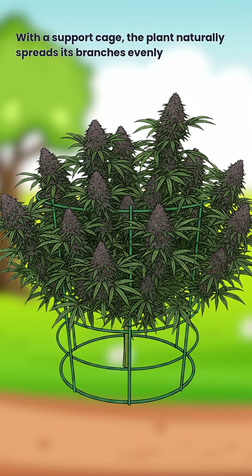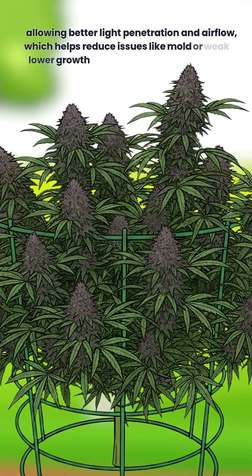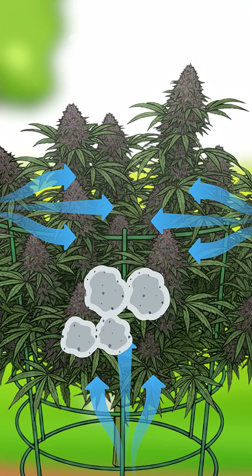With a support cage, the plant naturally spreads its branches evenly, allowing better light penetration and airflow, which helps reduce issues like mould or weak lower growth.